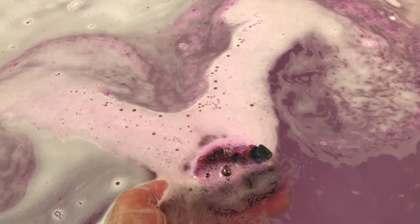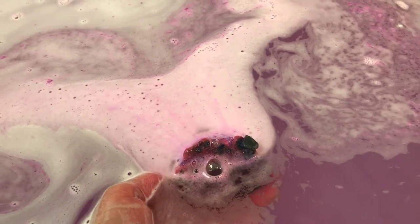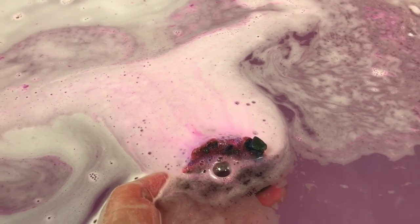The water is turning just a really pretty lavender, lilac-y color and it looks to have a little bit of shimmer in it.